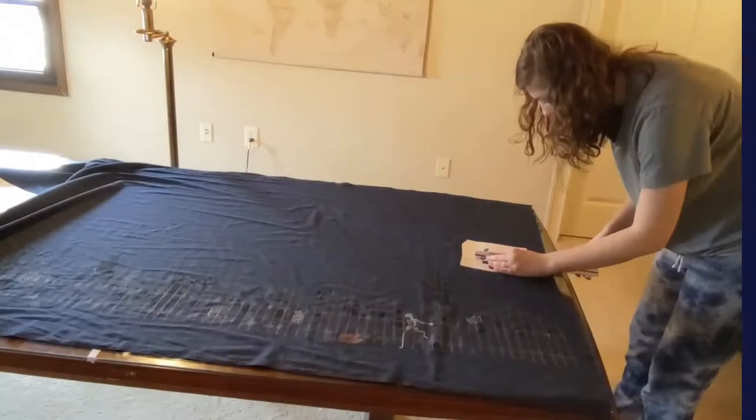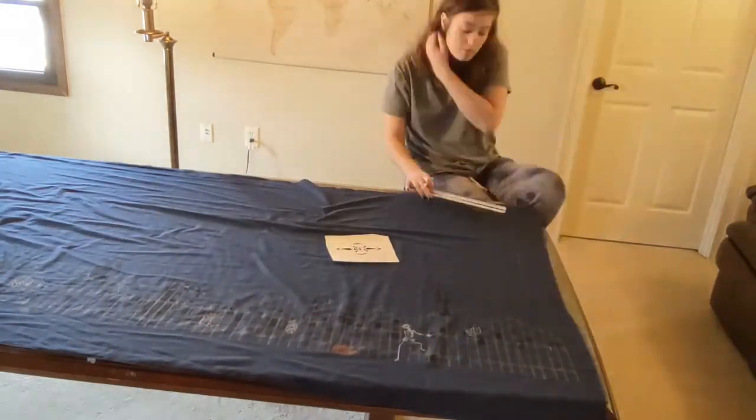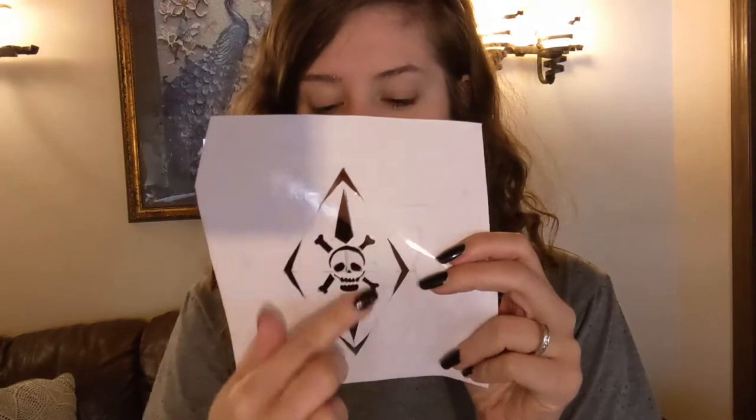Now let's put that stencil to work. The first thing we're going to do is measure the width of our stencil and make a grid line that is exactly the width of that stencil going all the way across vertically. Pay special attention to the grain of your fabric as well as you can. I had my little helper making things a little bit hard for me. So I just did the tedious process of marking my guidelines.